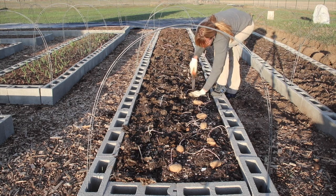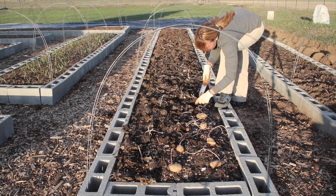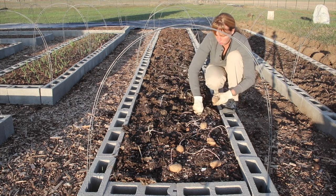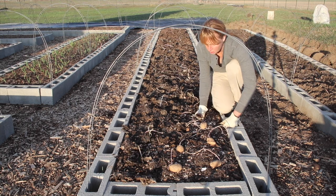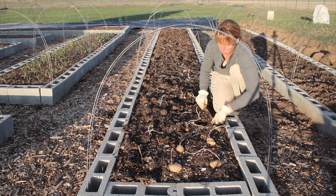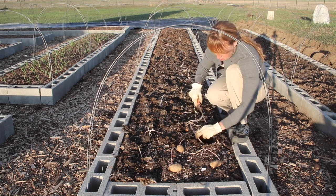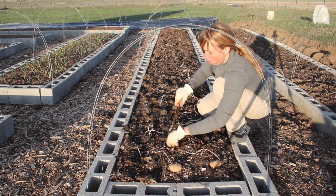We'll see if these guys can beat their predecessors — if we get more than 240 pounds this fall that would be awesome. We ate all of that except for what you see me planting here. The ones on this end came from somebody who had sprouted potatoes they didn't have a use for. The first two varieties — the Butterballs and I think they're called Viking something with a purple skin and white flesh — were ones we'd grown last year.